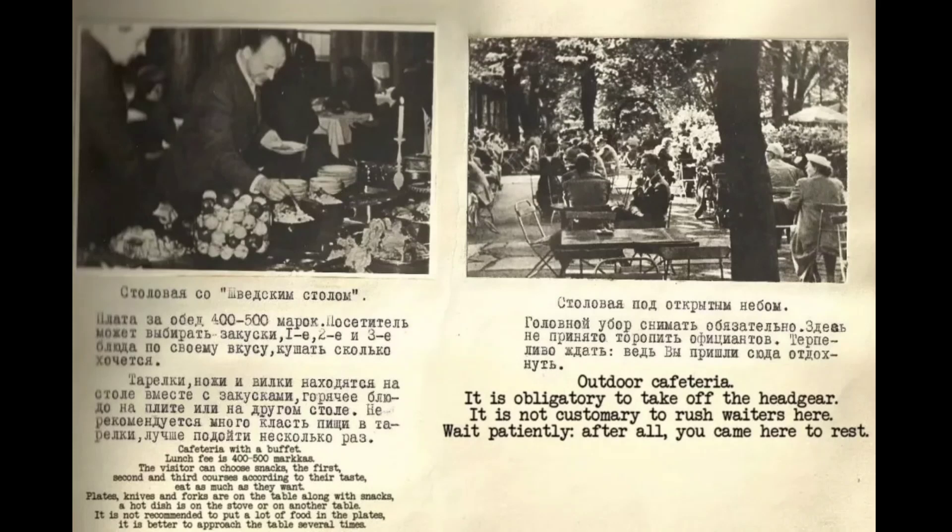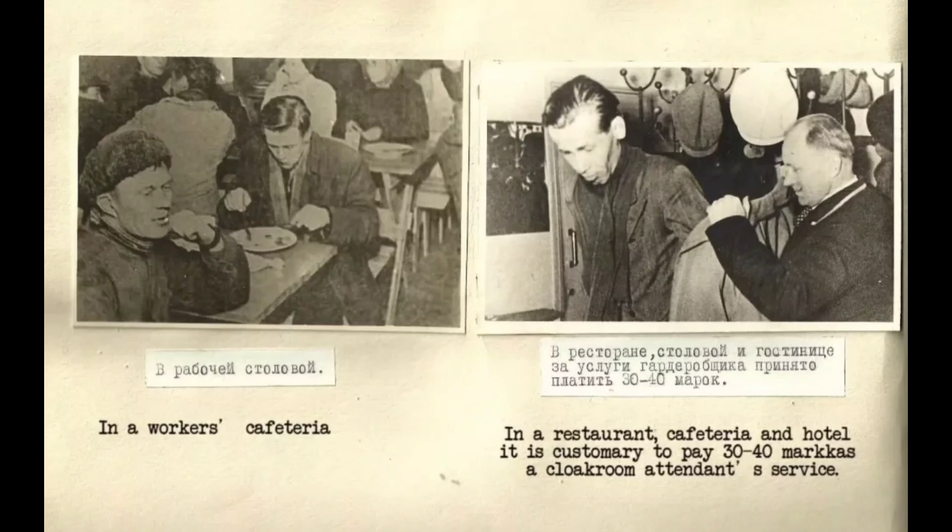Outdoor cafeteria: it is obligatory to take off your headgear. It is not customary to rush waiters here — wait patiently, after all you came here to rest. In a workers' cafeteria, as well as in a restaurant, cafeteria and hotel, it is customary to pay 30 to 40 markas for a cloakroom attendance service.